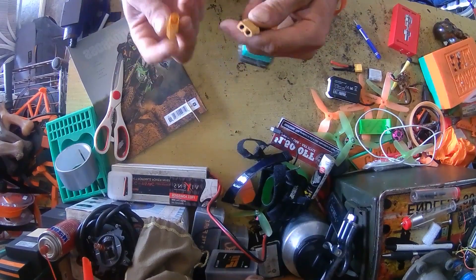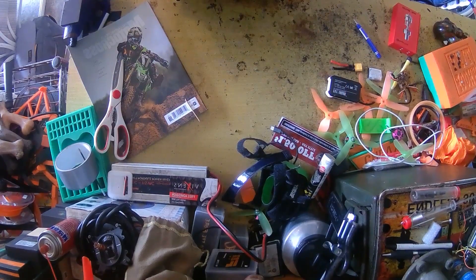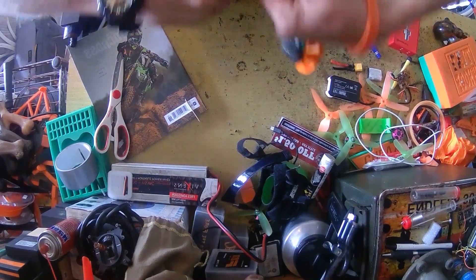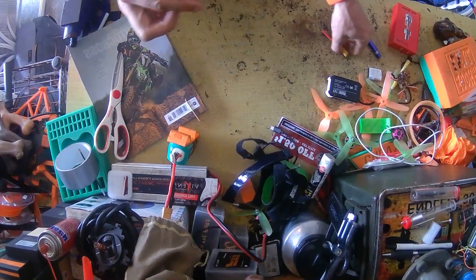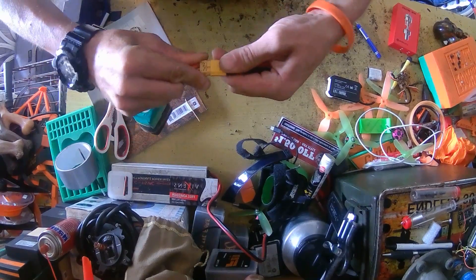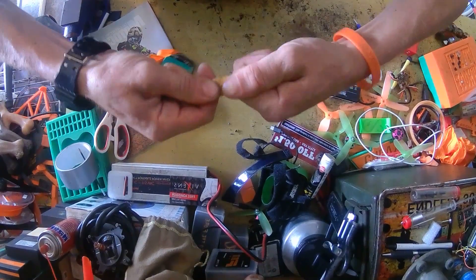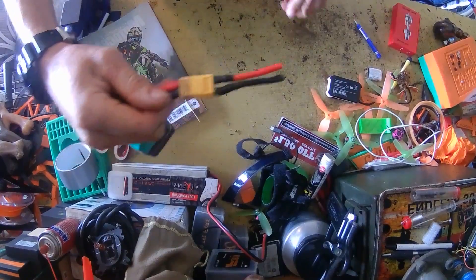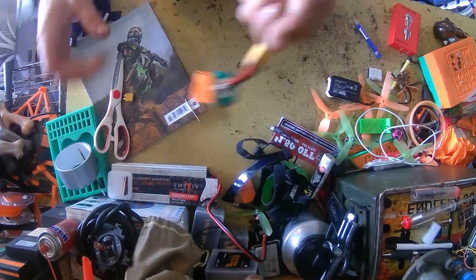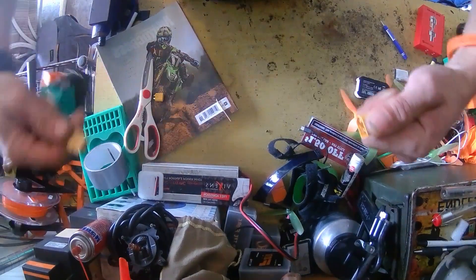Alright, here it is. Boom. It's almost too hard to get it off — definitely not going to go nowhere. Let's show you with the one I've already made, a little easier to pull it off. Plug it on up. Boom. Now that took some force right there, guys. I'm just kidding, but that right there tells you the battery is not going nowhere.